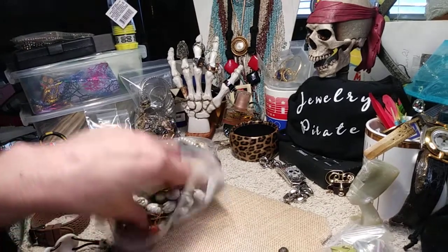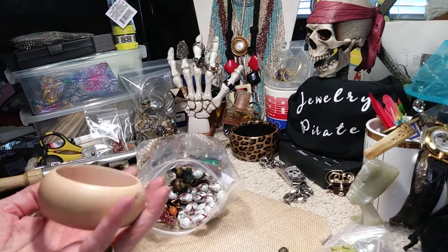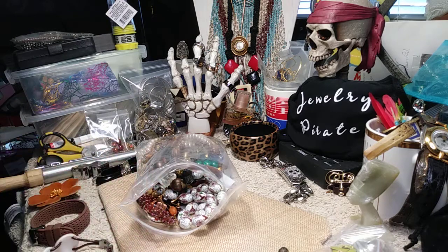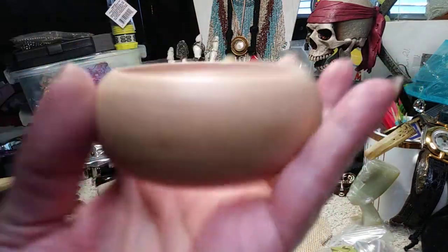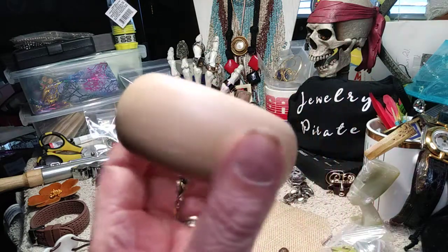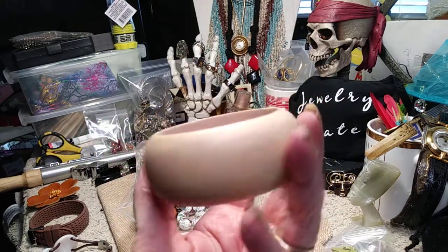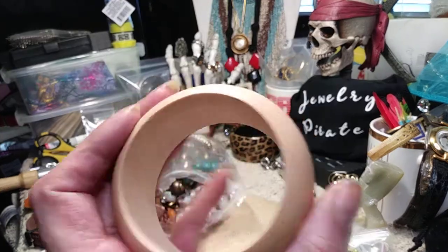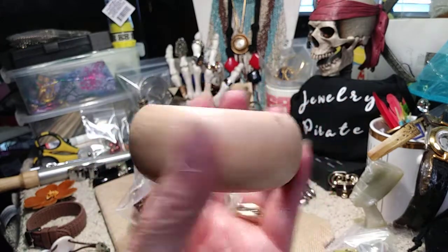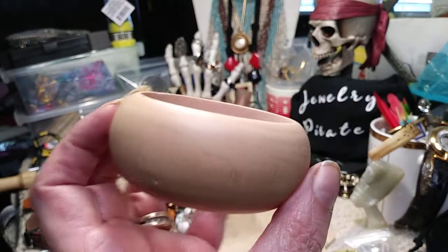This is a very, very tiny wooden bangle bracelet — I'd say for a child. I don't think I can get my hand in it. It would be good for a kid to also decorate the way they want to wear it, and it's brand new. It is small so you have to have small hands and a small wrist.